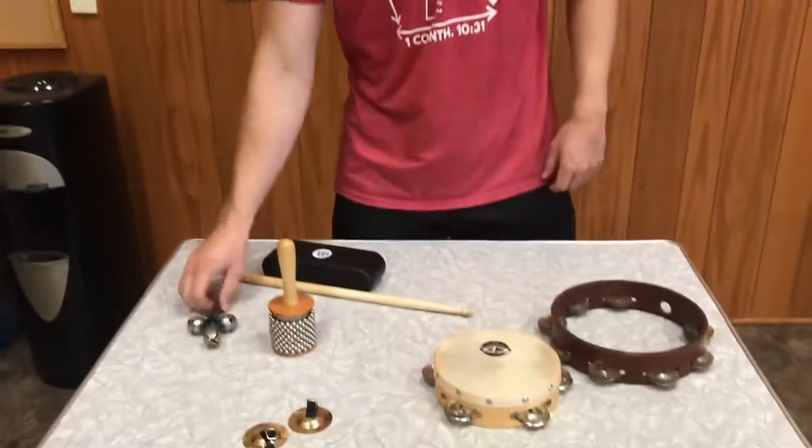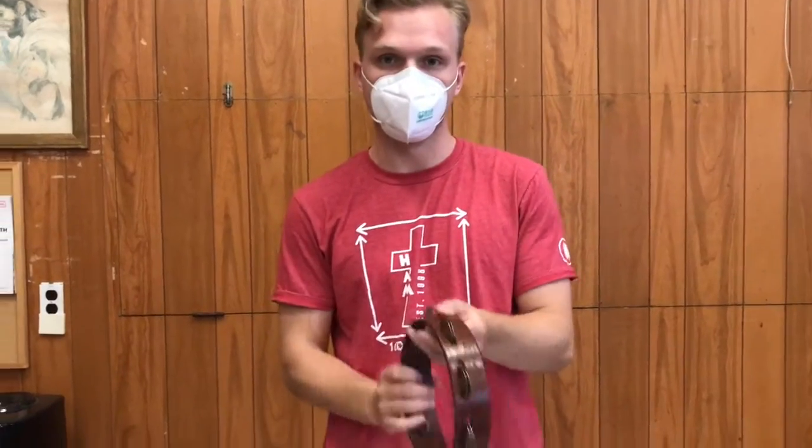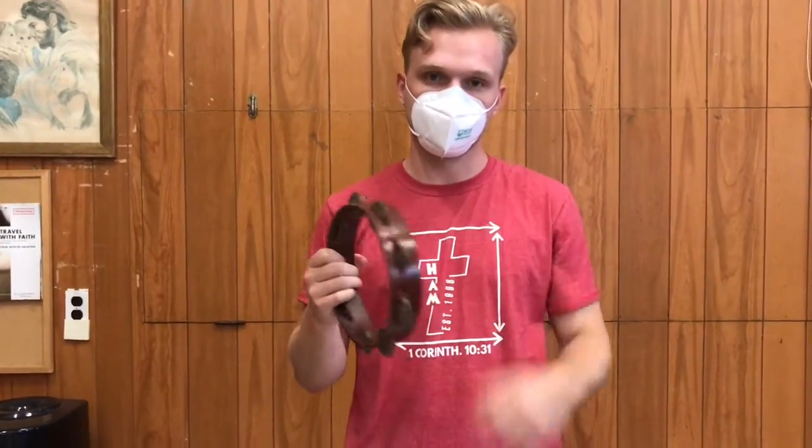Then we have these — these are sleigh bells, so we shake those and the little balls inside make noise. Same with the tambourine. The little jingles shake it and it makes noise.